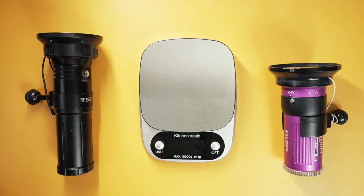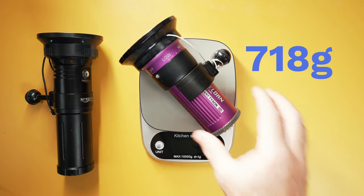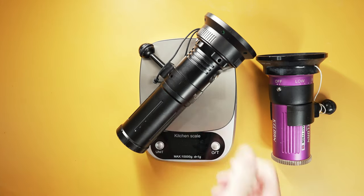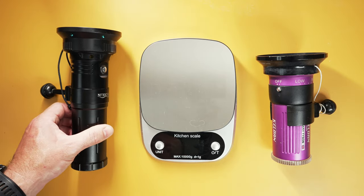For the weigh-in, the Kelvins come in at 718 grams and the Night Scuba weighs in at 1015 grams — so around 300 grams heavier.